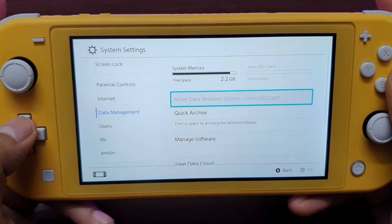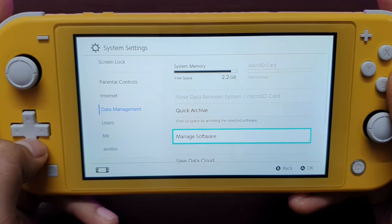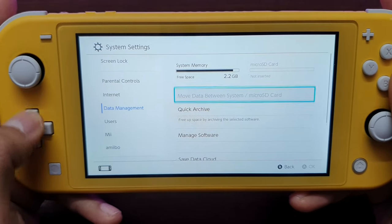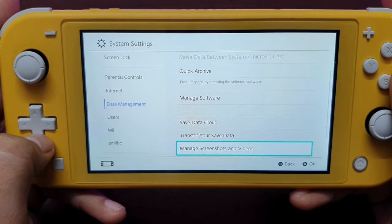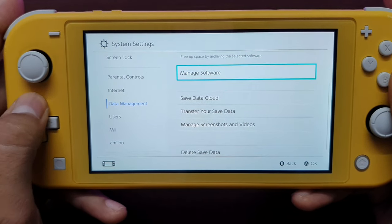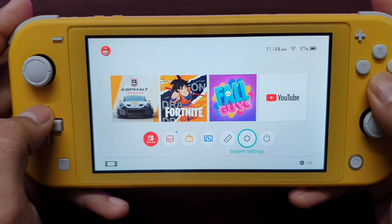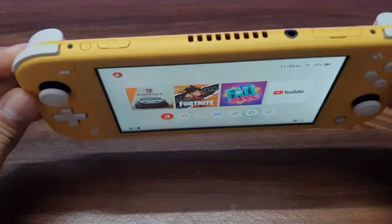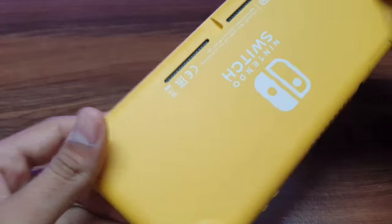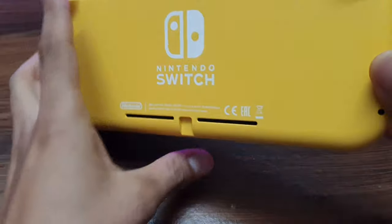It's the 32GB variant and I only got about 25GB of usable storage for games. You can expand storage via microSD card — I think you can expand up to 2TB. So that was just a quick overview of my Nintendo Switch Lite. In the next video I'll be playing some games on this console.